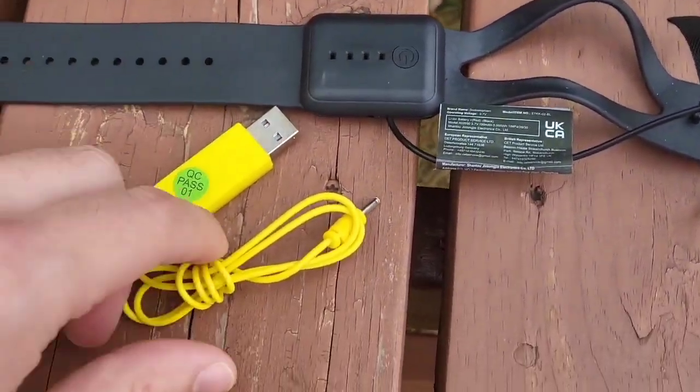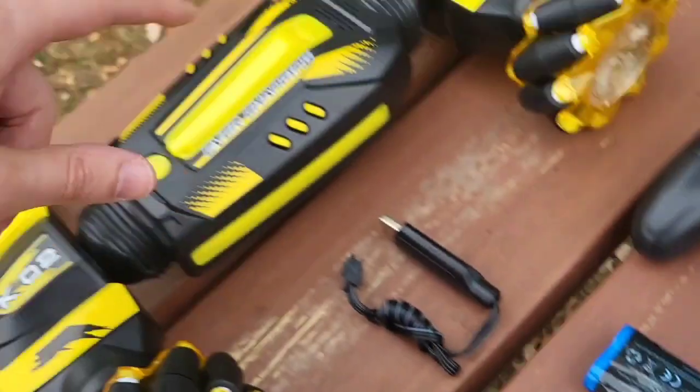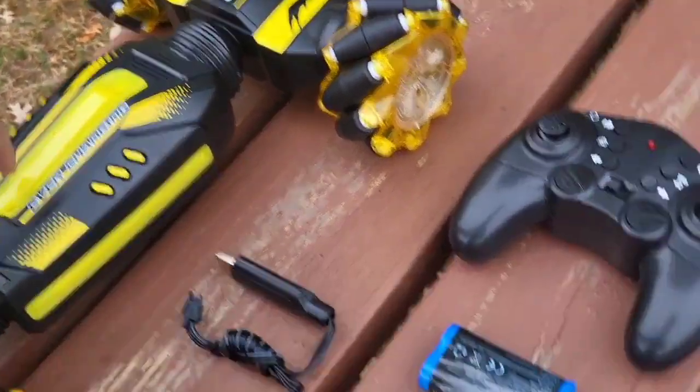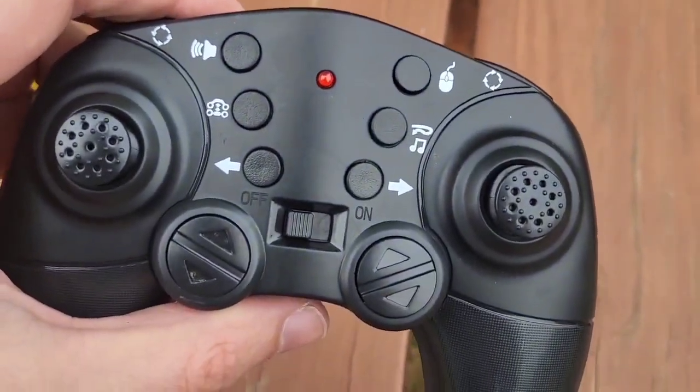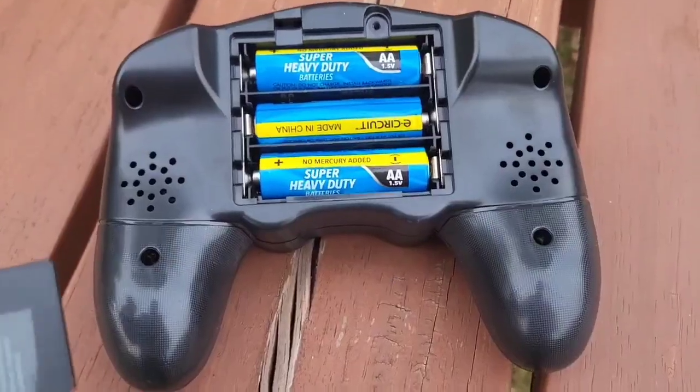It comes with a wrist controller and a charger for its built-in rechargeable battery, two rechargeable batteries for the Stunt RC itself, a controller with multiple functions, as well as a charging cord for the rechargeable batteries. The remote control takes three AAs.